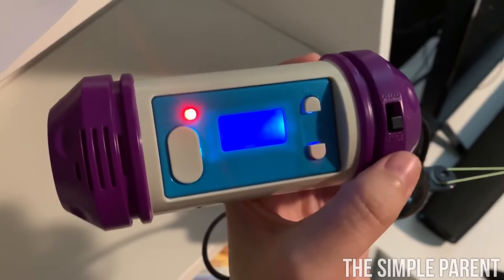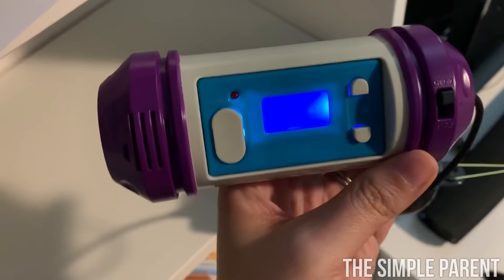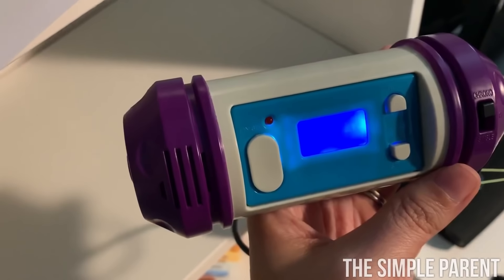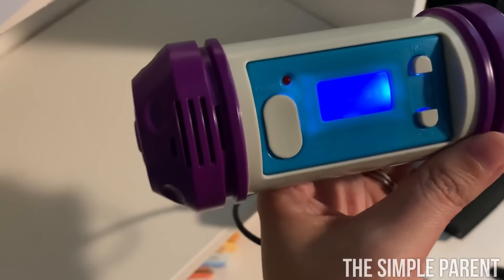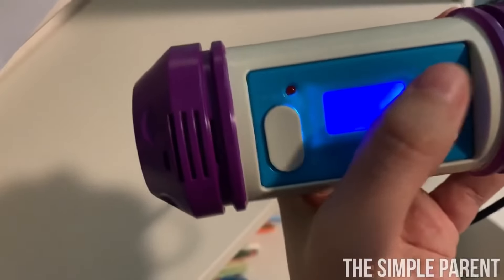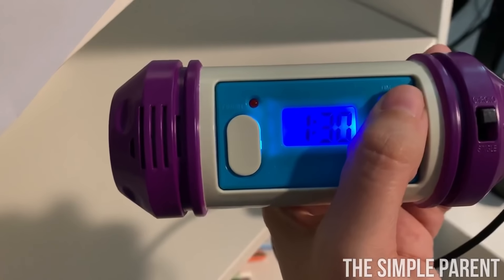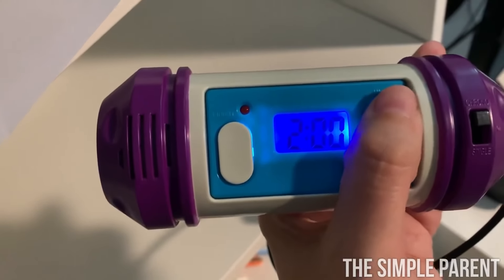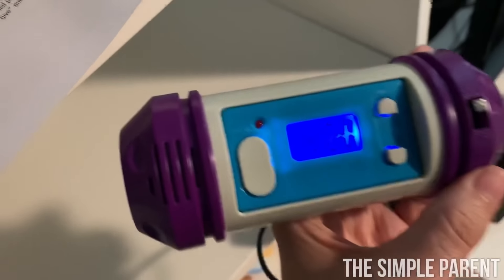To start a mission, you have to switch the switch from single to chrono. Then you have to set the time — you can set it from one minute to ten minutes by pressing the time button, which is the top button. We're going to start with four minutes.